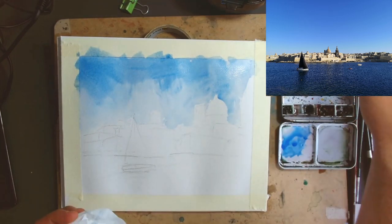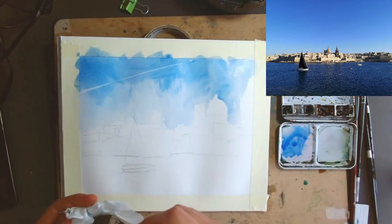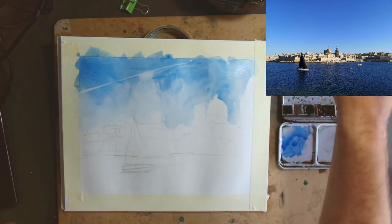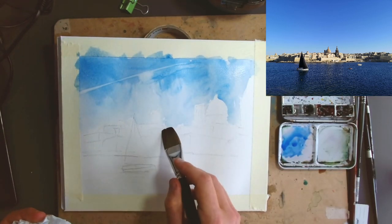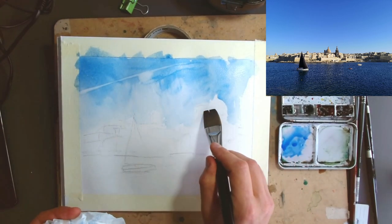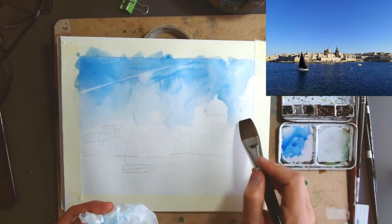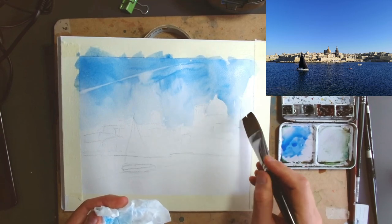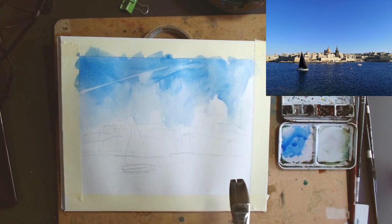You might want to create a wispy cloud or something — you could do that just by taking a clean brush and bringing it through to see how that adds to the scene. The other thing I like to do is just soften some of these edges. We've got this clean edge going all the way along, so we're actually going to remove that clean edge in a few places, making it a soft edge where the landscape and the sky blend together in places, and very separate in others.